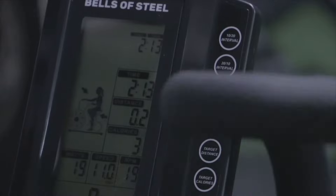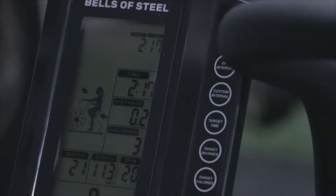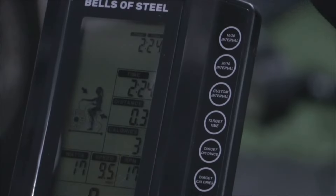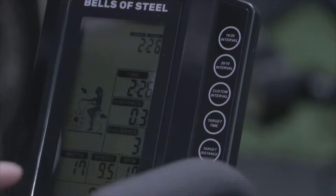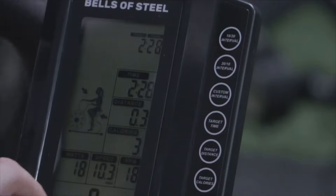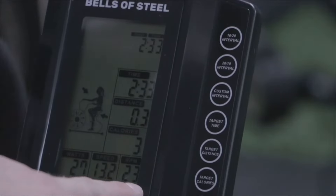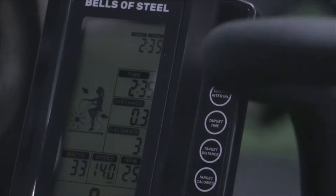We're going to go over the different intervals and different options you have on the display screen. The big heads up display is going to show time, your distance, how far you went, calories, how many calories burned. And at the bottom there are some different cool functions: it shows watts, which has to do with power output, speed, and then your overall RPM — revolutions per minute.